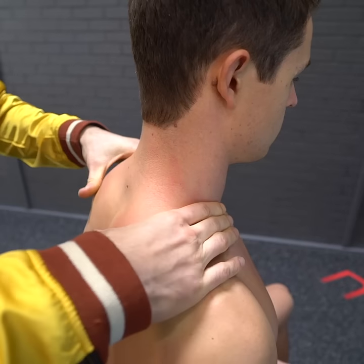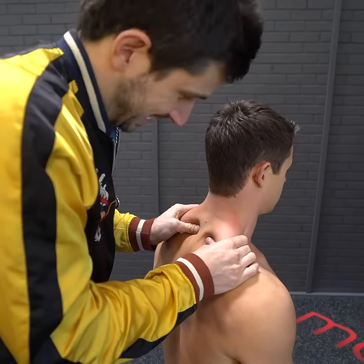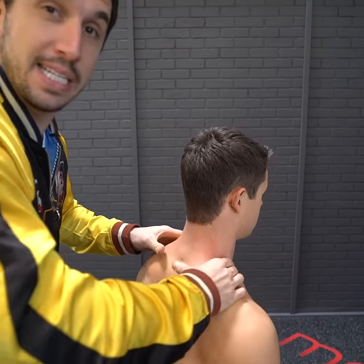One, two, three. Move your fingers a little bit more. Squeeze. Squeeze. Like that. Big, deep squeezes.